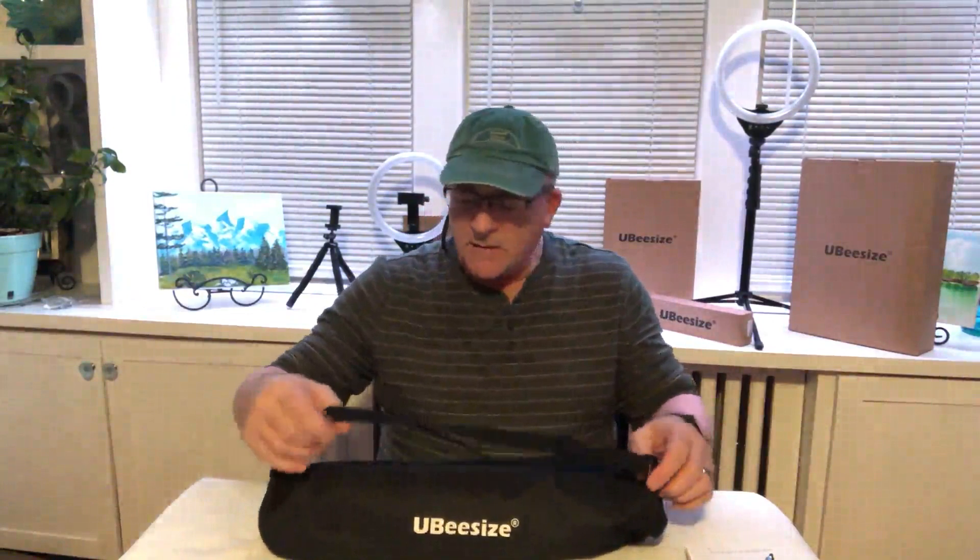Good evening. I just got this in the mail — UbiSize. It's their new 67-inch tripod. I'm really excited about checking this out and doing this review. The tripod comes with a travel bag, a Bluetooth remote, and a cell phone holder. So let's get moving, take this out of the bag, and start looking it over.